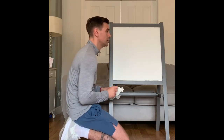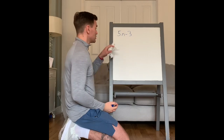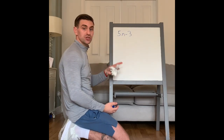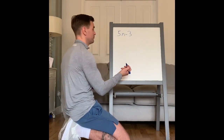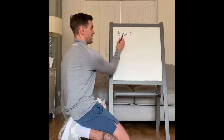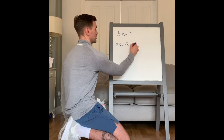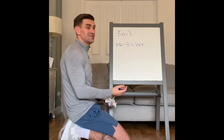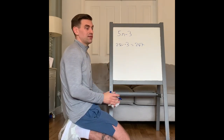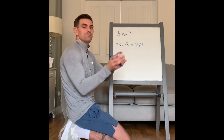Find the 50th term if the nth term is 5n minus 3. The term you're looking for becomes the n — you substitute it in. So n becomes 50. 5n means 5 times n, so 5 times 50 is 250, minus 3 is 247. If I wanted the 10th term, I'd do 5 times 10. The term you're looking for becomes your n, and you substitute that value in.